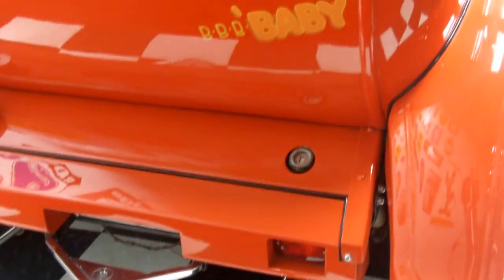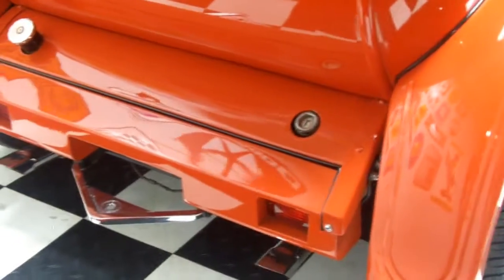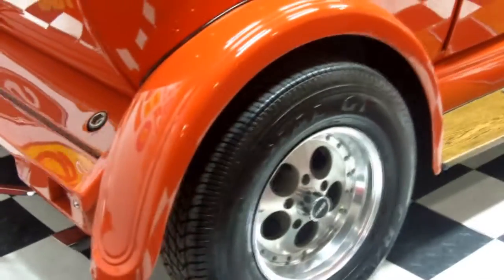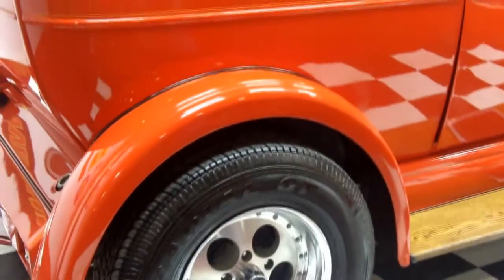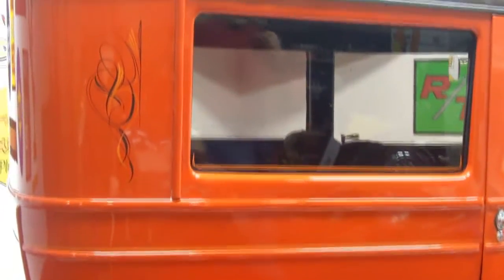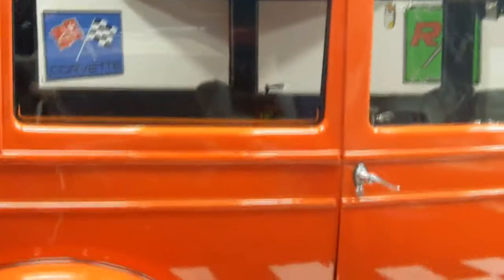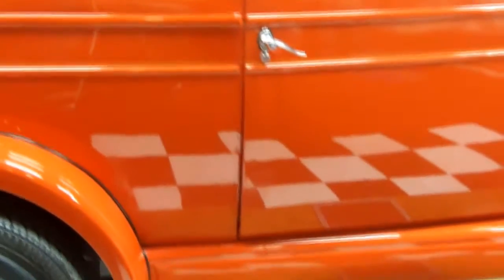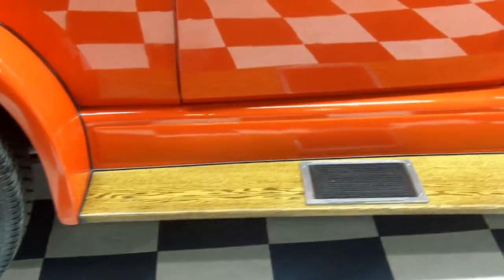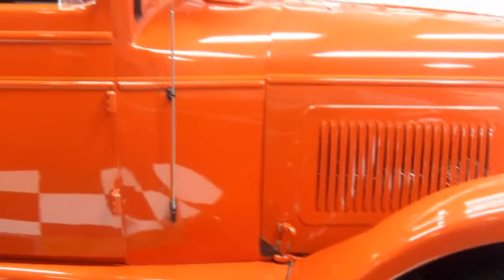The paint on this car is absolutely beautiful — it's like a cross between a red and an orange. On the back it says 'Baby.' It's got a chrome trailer hitch with chrome pipes coming out the back and new tires — Grand Am Radial GTs — and some really cool looking rims. The running boards are custom made, solid oak. Really cool.